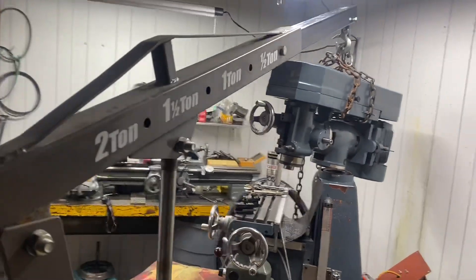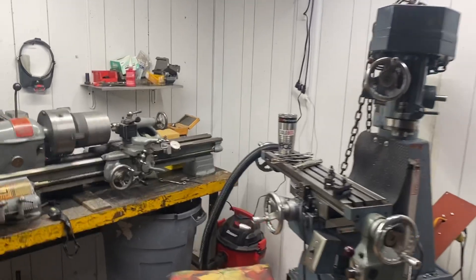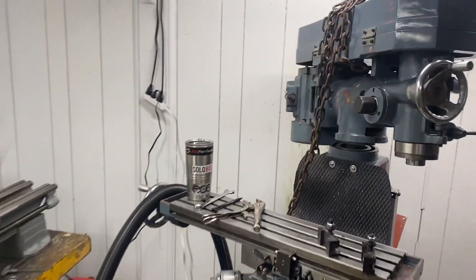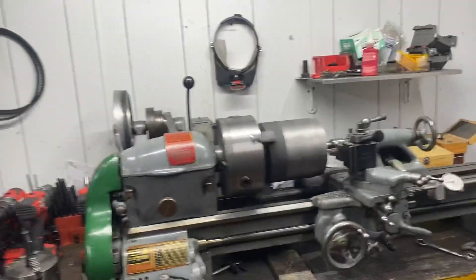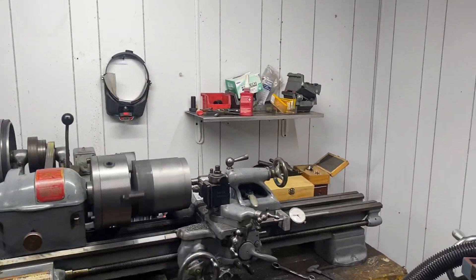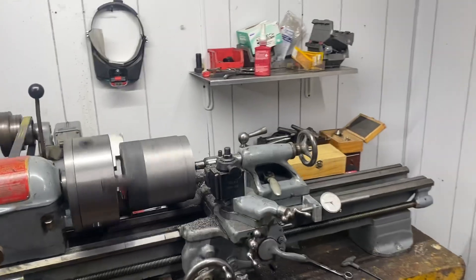What's up everybody, Eric secondary machine here. Today I'm out in the shop working on the riser for the Enco mill. It'd be nice to get this completed so that I can get the 8520 — the old Clausing — sold and put that money back into my bank account.